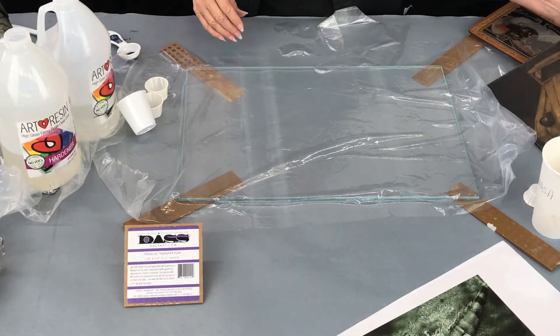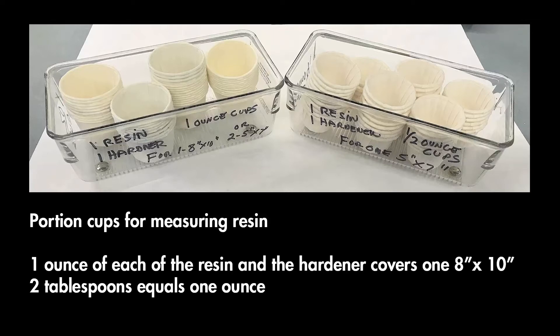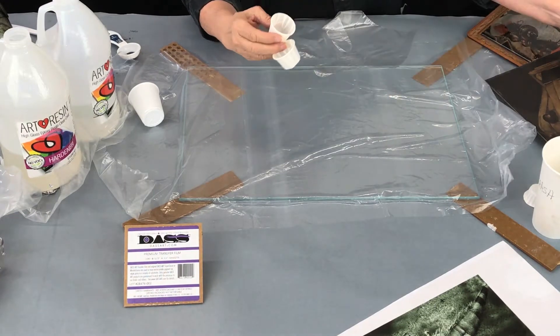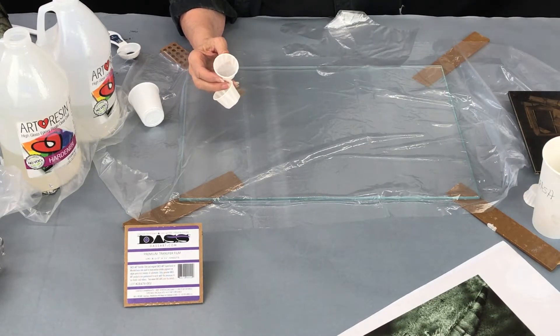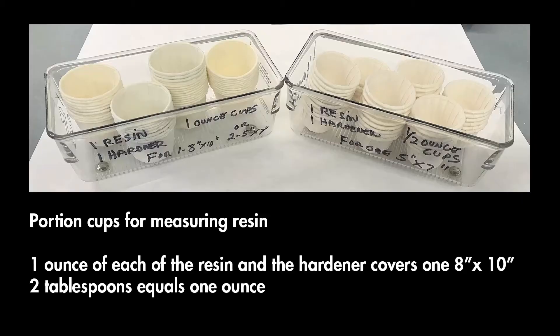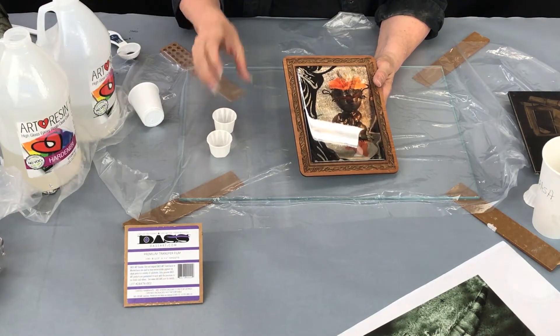The right amount of resin for an 8 by 10 is to fill two of these little condiment cups that you can get from a restaurant supply store. Each one of these is one ounce — we'll use one ounce of resin and one ounce of hardener, and that is the perfect amount to coat one 8 by 10 print. If you are going to work smaller and want to do a 5 by 7, then you would use these half-ounce containers — one of each, the resin and the hardener — to make just enough to cover a 5 by 7 image. Our image is bigger, so we're going to be using the larger cups.